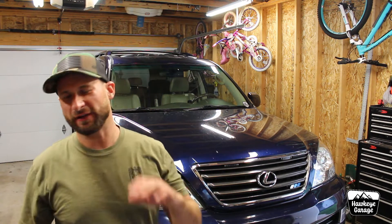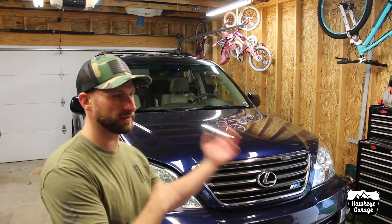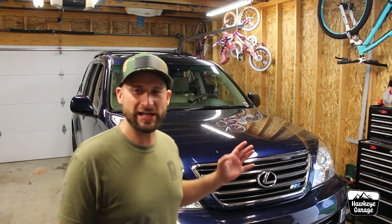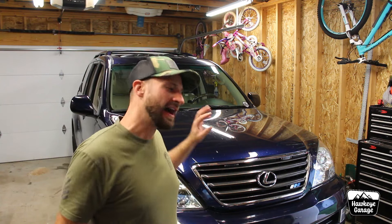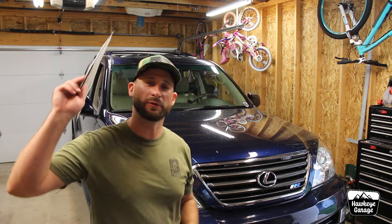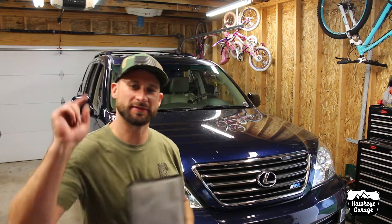Welcome back to the channel. I am Joe, and in a video a few weeks ago I talked about the stalling and check engine light craziness going on with my GX. I talked briefly about removing the factory charcoal air filter thing in the air box, and I told you I was going to show you guys how to remove that if you wanted to. This week I'm going to show you how to do that. It's very simple, it doesn't take very long, so stay tuned.